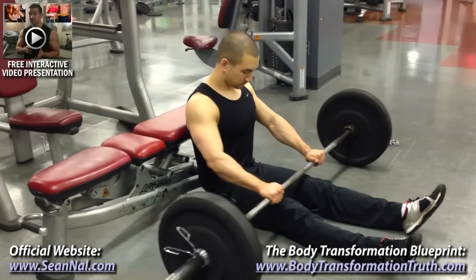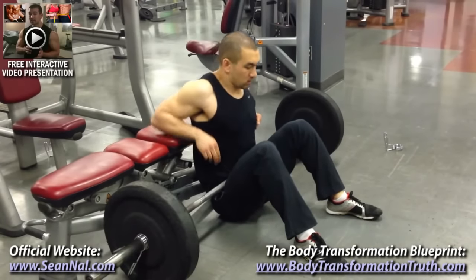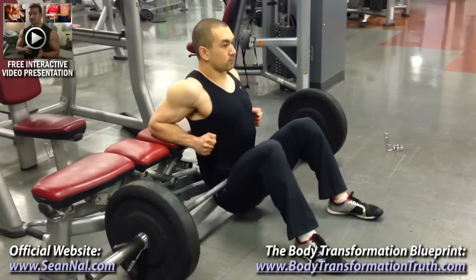So let's go over the proper form and technique, because it's very important that you do these correctly in order to make sure it's your glutes doing the bulk of the work, as well as to minimize stress on your lower back. You're going to start by sitting perpendicular against a flat bench and rolling a loaded barbell into the crease of your hips.